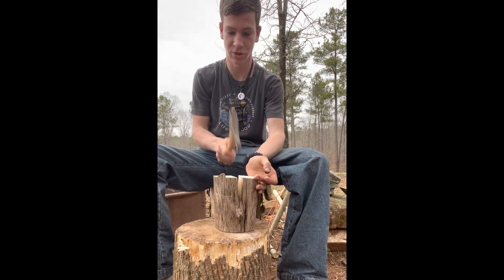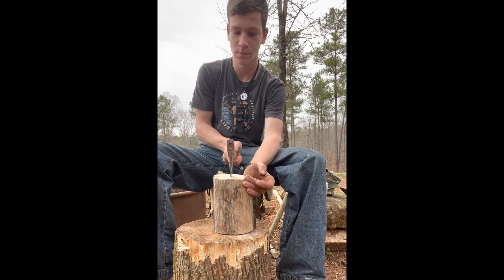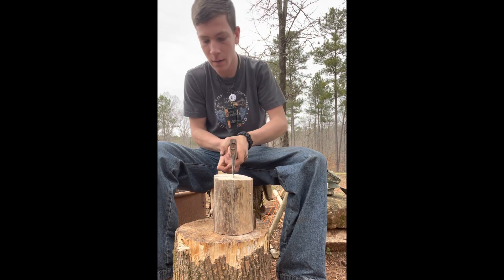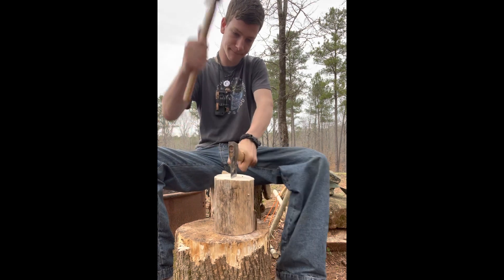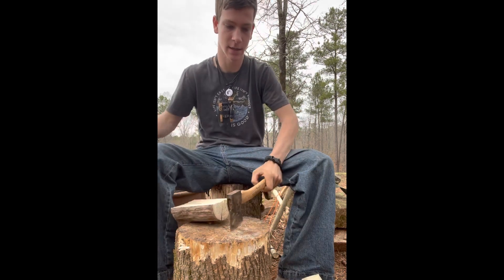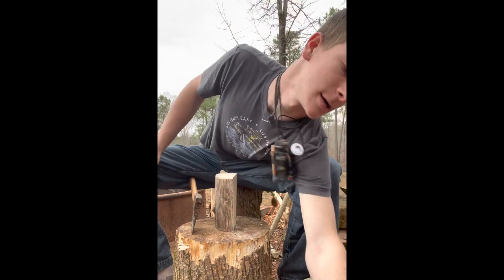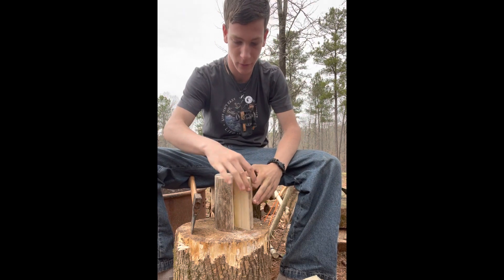Before that comes all the way apart I'll go ahead and belt it there, do it again — and there we go, perfect. Now we have four pieces of nice tulip poplar wedges.